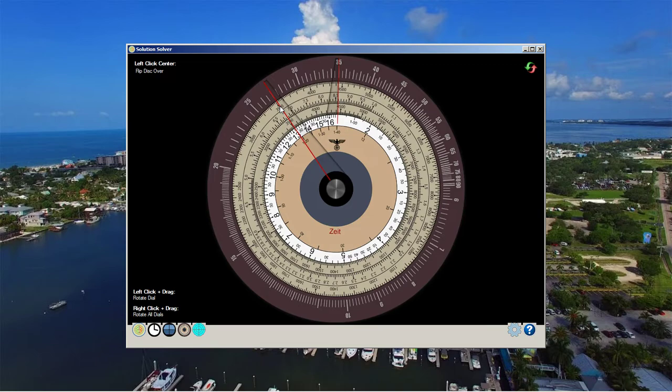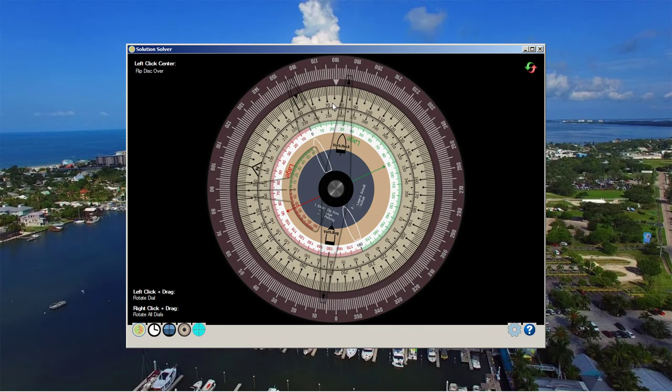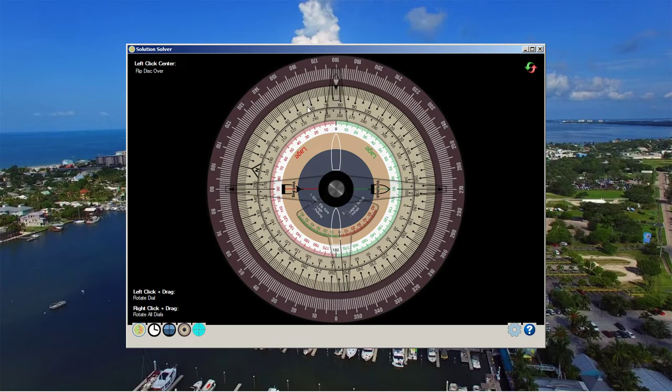We turned in 90 degrees. Our course at that time was 077. To find the 90-degree attack course, we moved our pointer to 90 degrees and read off a course of 347.